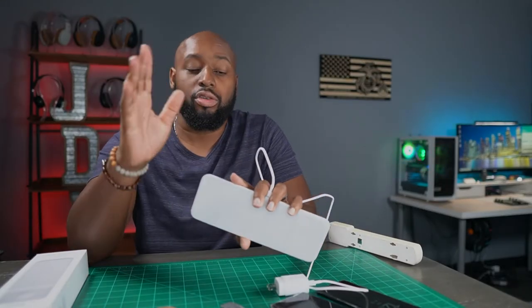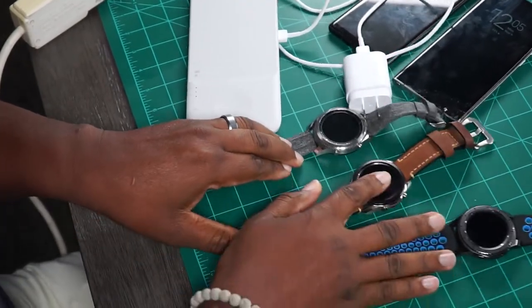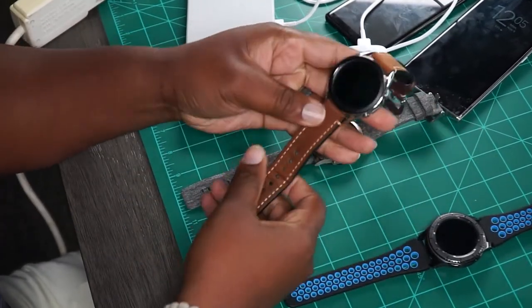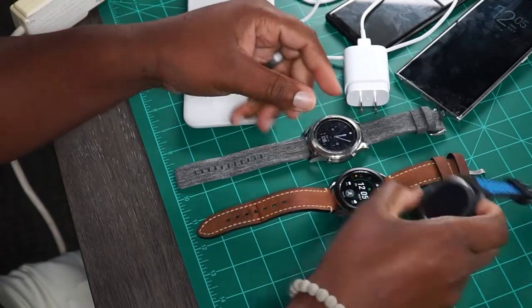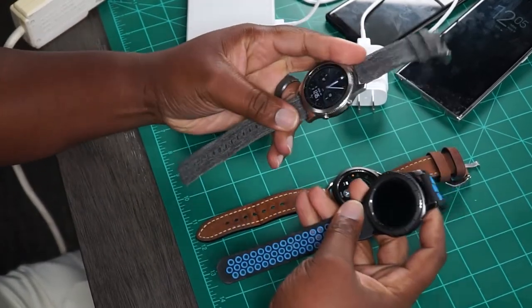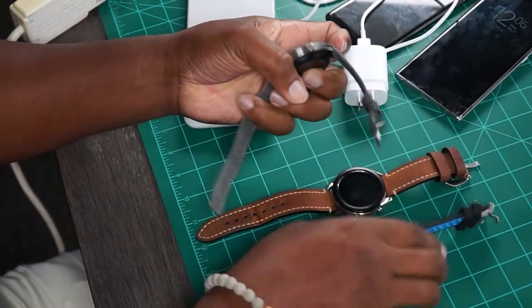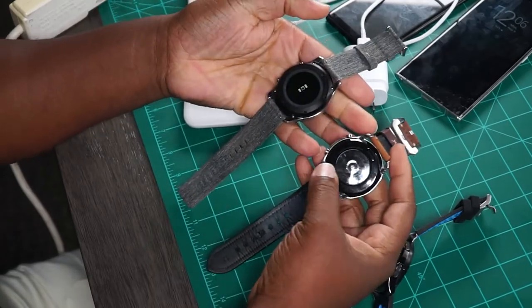I will let you know that this will also charge the Galaxy Watch 3, the Gear S3 Frontier, and the Gear S3 — some really old school Samsung watches — and it will charge all three of these even though the backs are a little different. That was one of my other problems: every time Samsung released a watch, the charger was different, so you had to have multiple chargers if you had different watches.